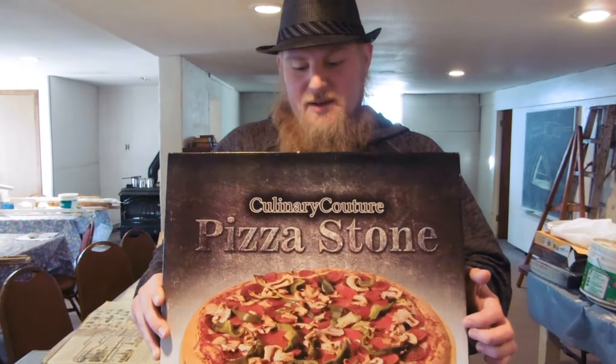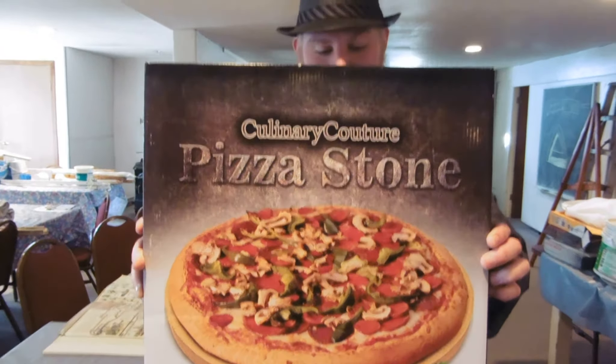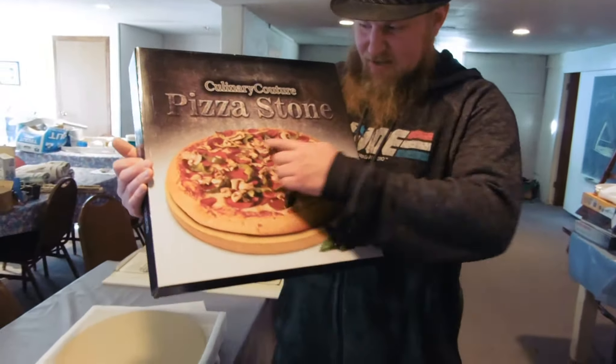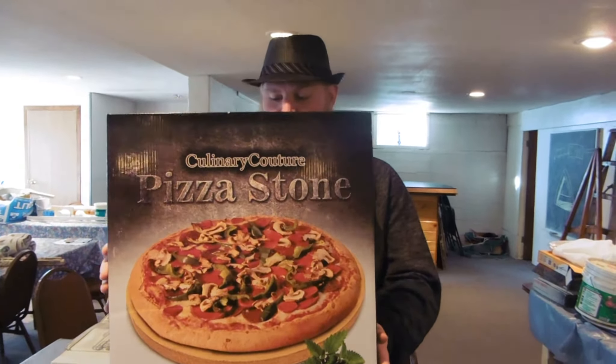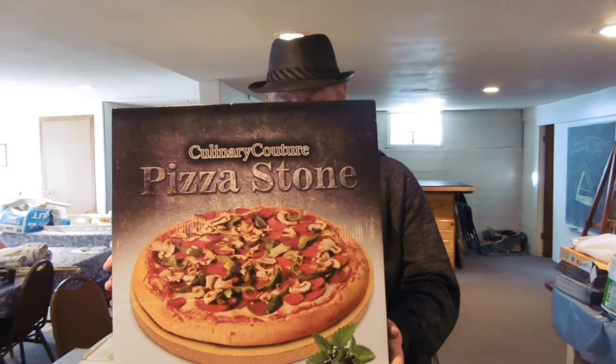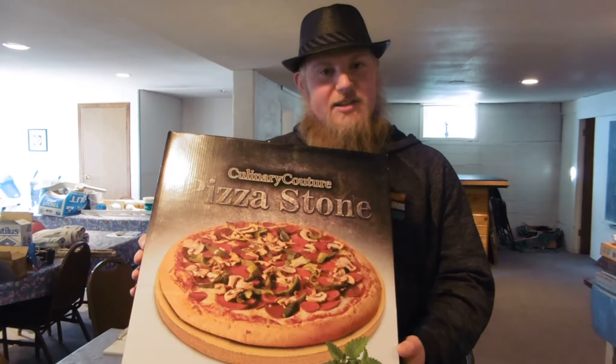Hey guys, Jessica D'Ammo here and today I'm reviewing a 15-inch pizza stone. And this is amazing — it's really, really big for your giant pizza needs. It's ideal for pizzas, breads, toasts, biscuits, all kinds of things. Heats evenly for perfectly crisp crusts and can handle up to a thousand degrees.